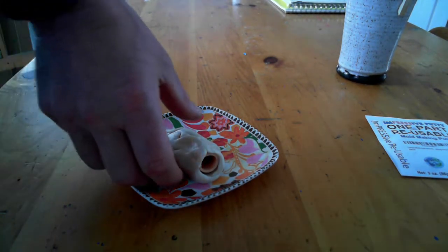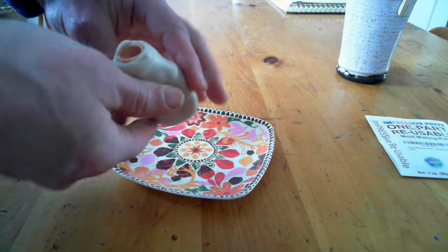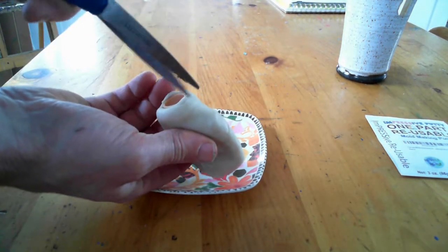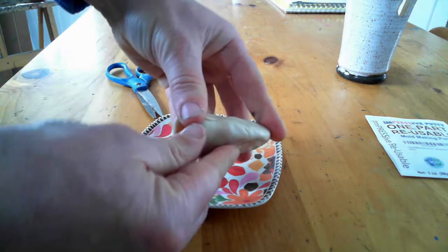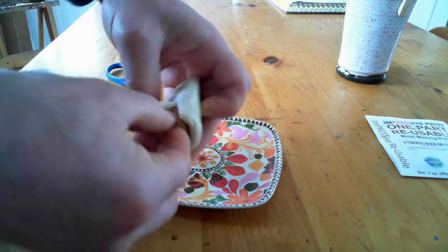Press on it with your finger to make sure it doesn't leave an indentation — if it doesn't leave an indentation, you know it's hardened enough that you can pull out the original and it will keep its shape. I make a little parting line using some scissors to make it easier to pull out the original rubber shape, and this will also make it easier to pull out the metal shape when we're finished with the casting.